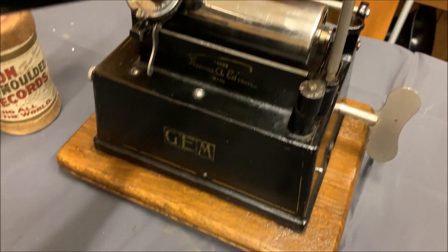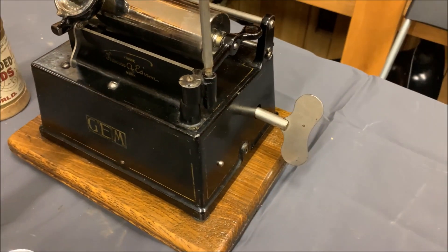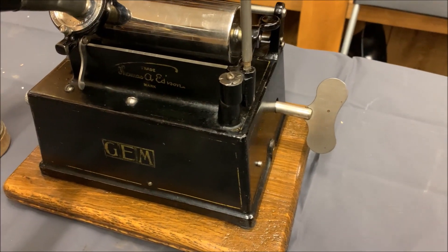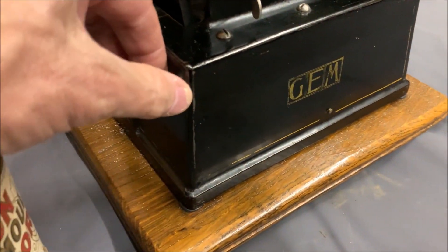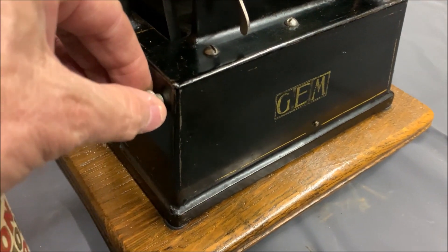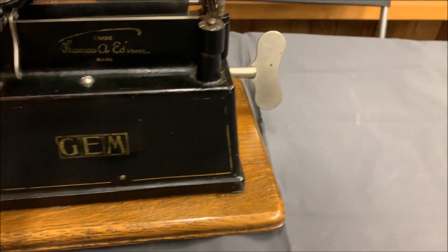As I said, it later was able to take the Model C. It's a very nice machine. It's a key wind — later they had a crank on it, and this one couldn't be wound up while it was playing. The on/off speed control was moved to the other side on this one; you could turn it on and off and adjust its speed by rotating that. A little bit different than the first Gem.